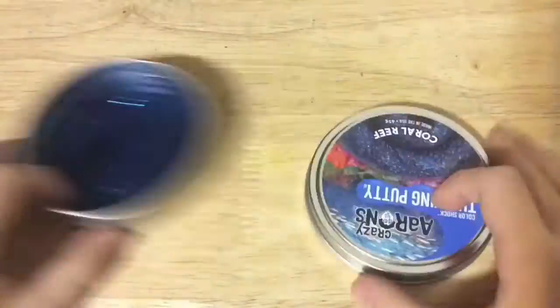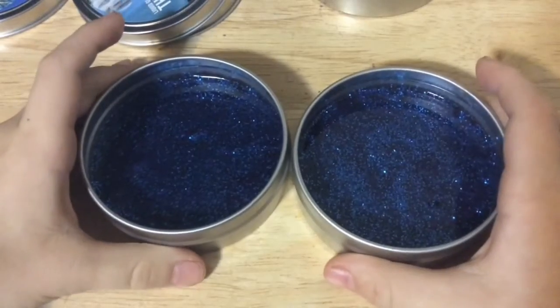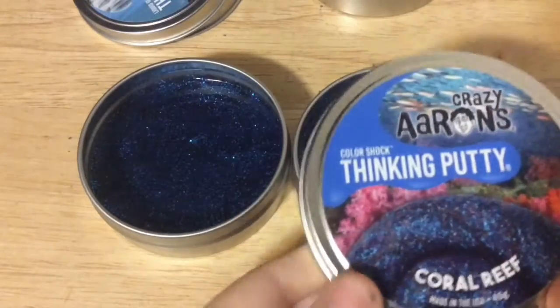For the next four putties I'm going to do a time lapse of me opening them up and then get to showing you them. So we're back — I think that time lapse was really really quick. First up, I have two of the same ones: coral reef thinking putty, color shock.